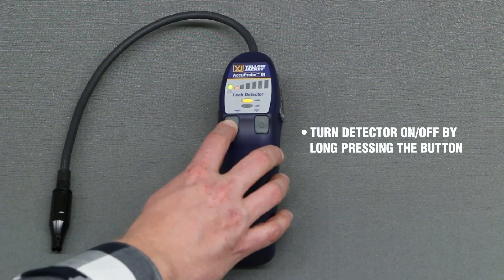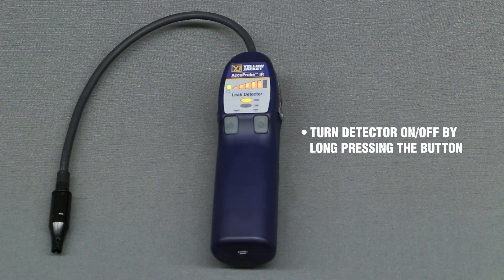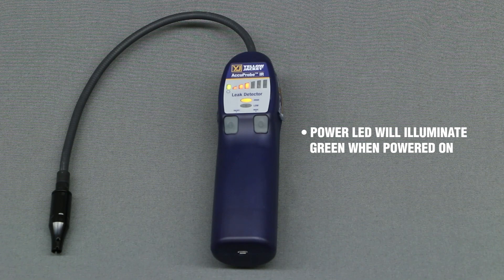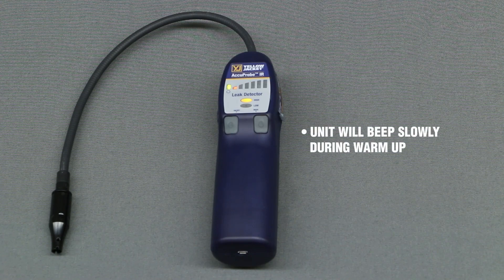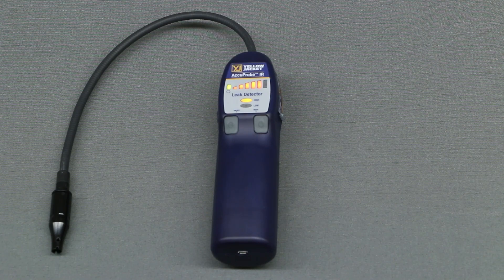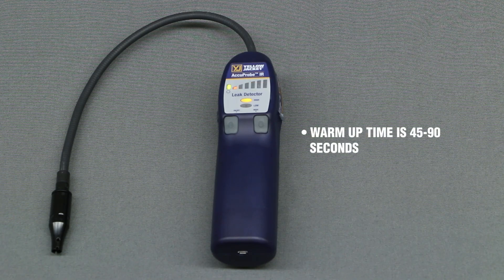Turn the detector on or off by long-pressing the on-off button. The power LED will illuminate green once the device has been powered on. During warm-up, the unit will beep slowly and the signal LEDs will continuously scroll from left to right until warm-up is complete.